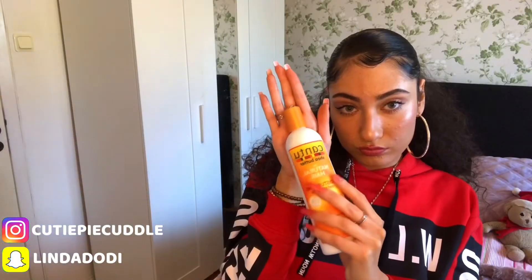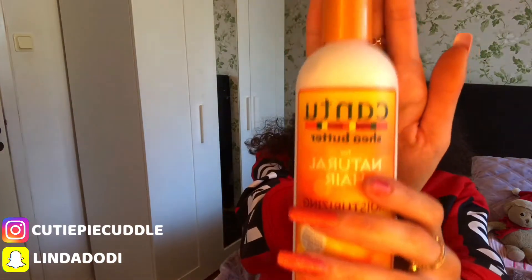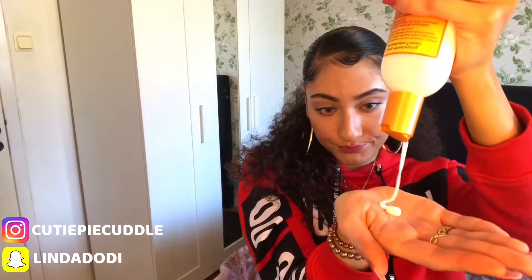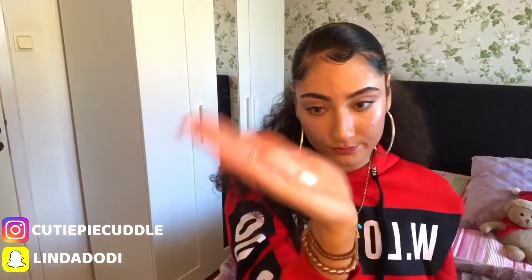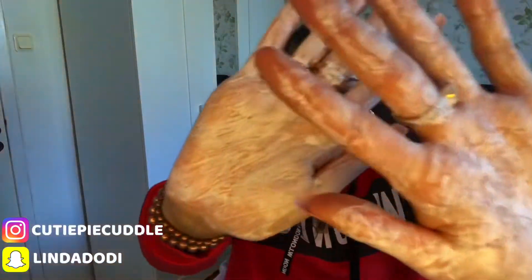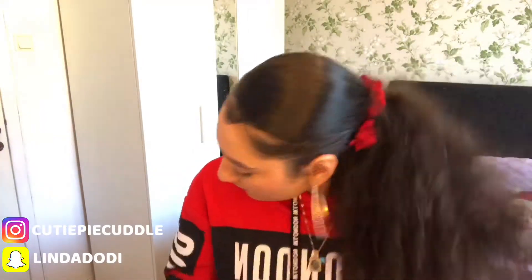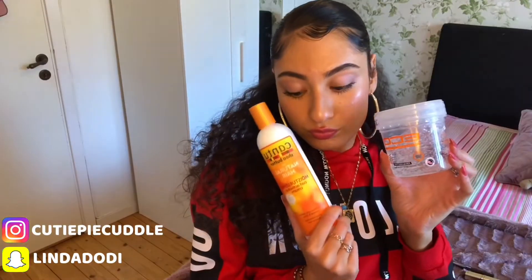And here is my favorite part — I'm just taking the Cantu curl activator cream and applying a bit of it onto my curly hair at the bottom. I just unlocked my hair because it was too fluffy and my curls weren't really cooperating, but I just put it in my hands and scrunch it up so my curls can form. And this is how you make a low slick curly ponytail with edges.